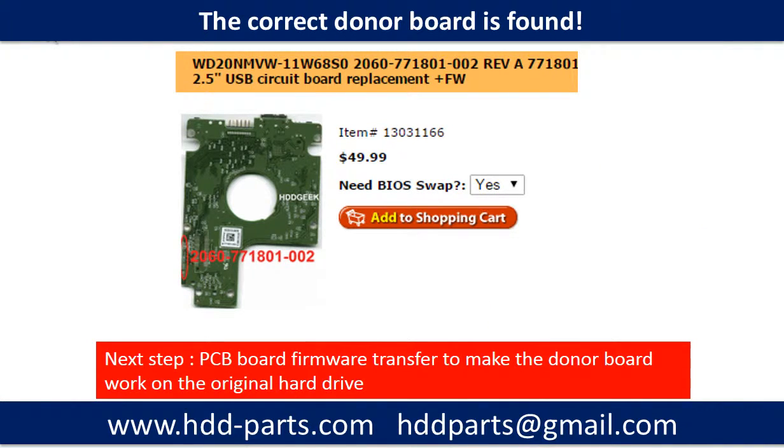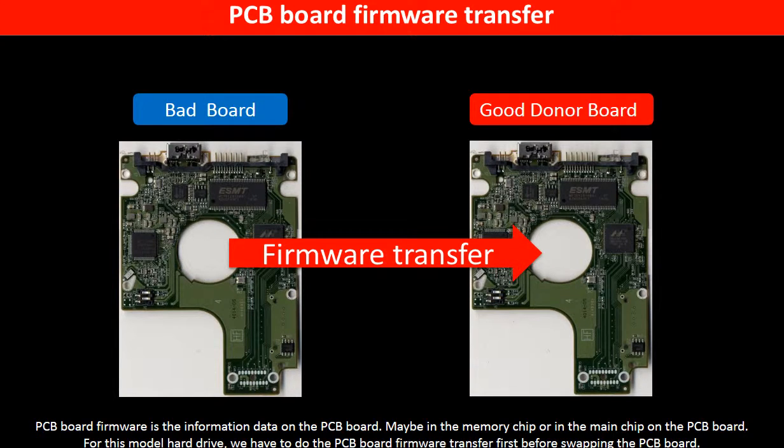After finding out the hard drive model number and the hard drive PCB board number, we use them as a reference to search for the correct donor board. We found the correct donor PCB board for the hard drive, but this is only the first step. The next step is we have to do the PCB board firmware transfer to make the donor board work on the original hard drive. For this model hard drive, we have to do the PCB board firmware transfer first, then we swap the PCB board.